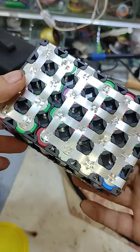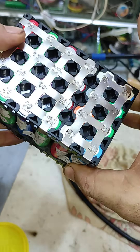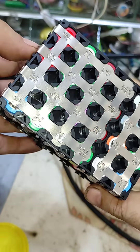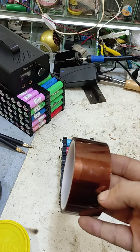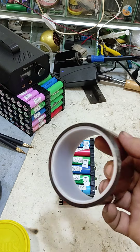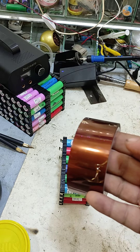When spot welding is complete, double-check all the spots — if any look weak, re-spot them. This one is perfect. For insulation we use electronic heat-resistance tape, which is specially made for electronic boards and has high temperature resistance.